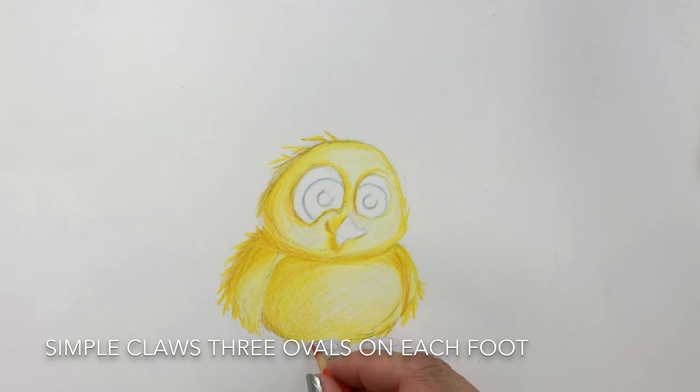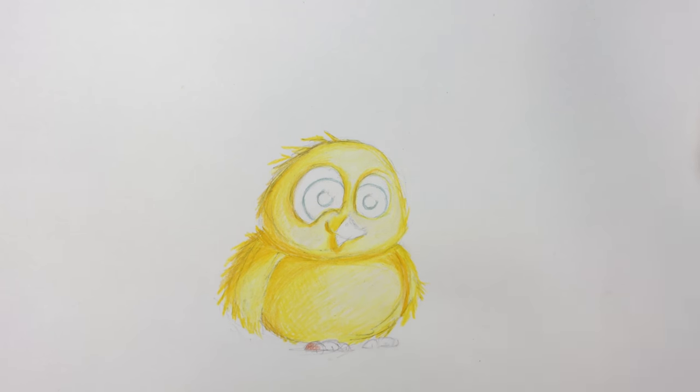For his feet I'm going to do a really simple version. Basically I'll just draw three claws on each foot and I'll try to be mindful of the shadow I have on the rest of the bird — lighter on one side and darker on the opposite.